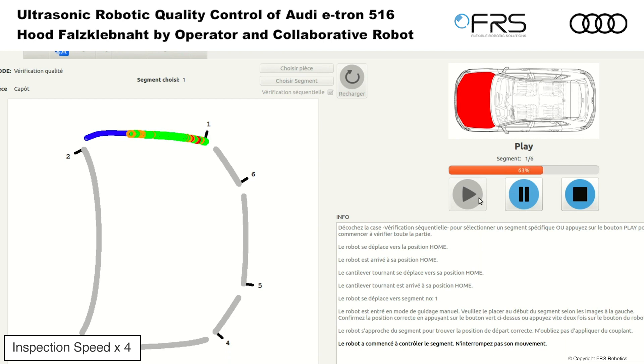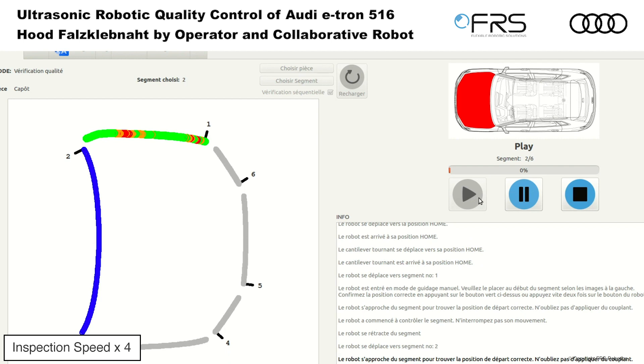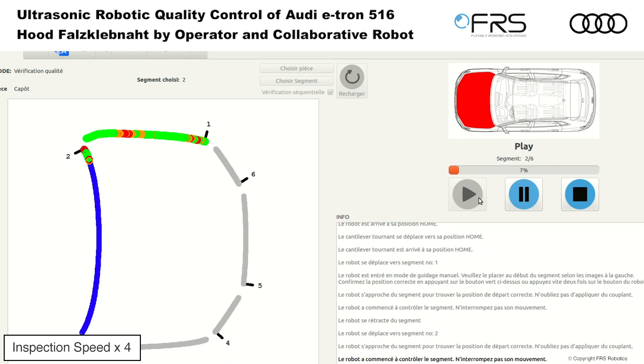During inspection, the ultrasonic measurement results are visualized on the operator screen. After completing the inspection, the measurement results can be retrieved for further analysis.